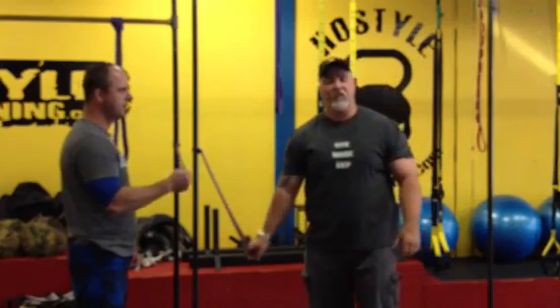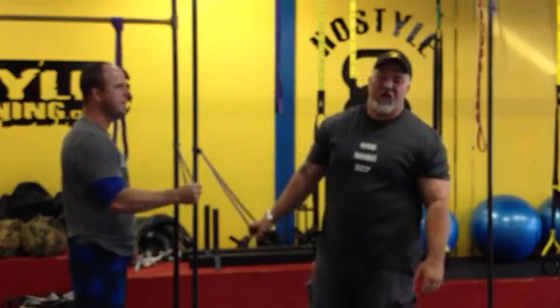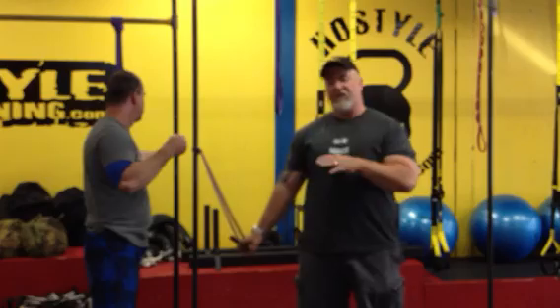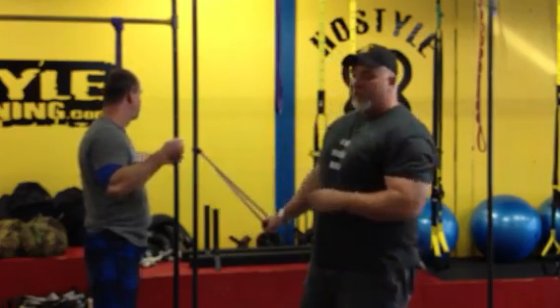Hey guys, Kurt Haas here from Hostile Conditioning. We just finished our Saturday Heavy Volume Max Effort Bench and now we're coming upstairs. In the last couple of weeks I've been focusing on shoulder mobility using the bands. Today I'm going to run myself, Norma, and Claude through some band mobility. We're going to start with band elf flies, band pull-aparts, shoulder dislocates, and then behind-the-neck band shoulder press.